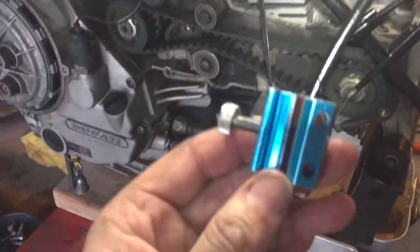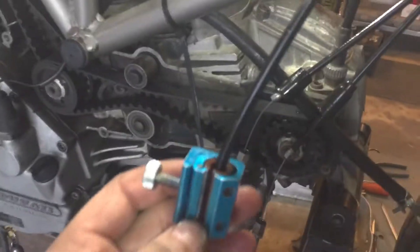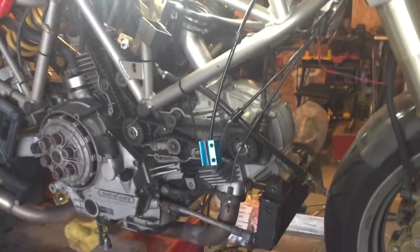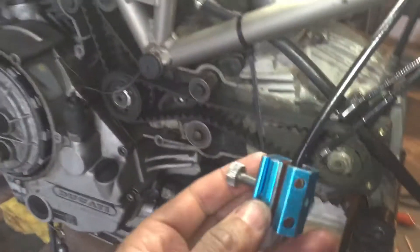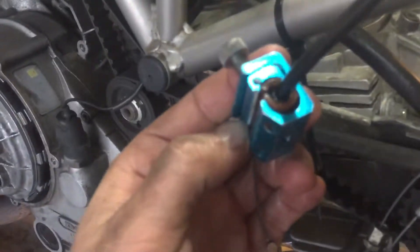Hey, quick little tip here. See this? It's called a cable luber. These get kind of a bad rap — some say they're messy or whatnot. I'm putting carbs back on this bike and I'm going to lubricate my throttle cables and choke cable. I already have, but I'm going to show you something because people think these are junk.